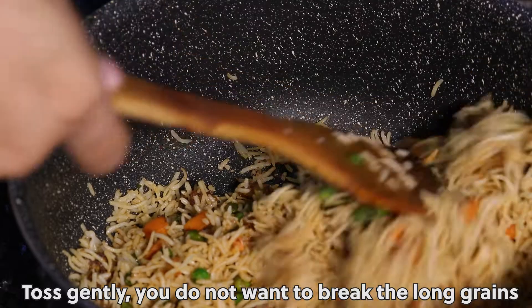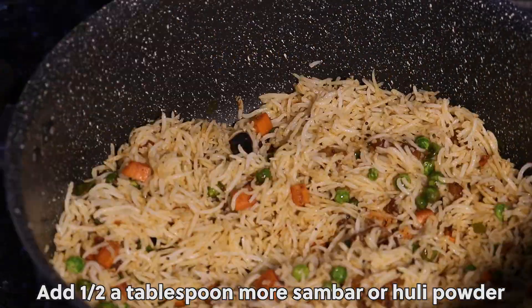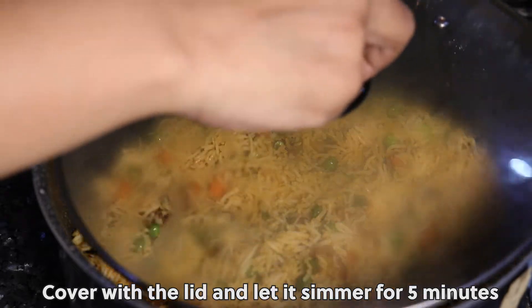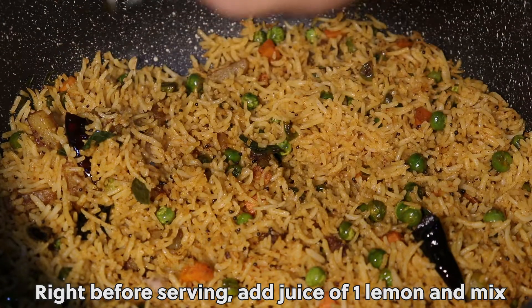Toss gently — you don't want to break the long grains. Add half a tablespoon more sambar or huli powder. Cover with the lid and let it simmer for 5 minutes. Right before serving, add the juice of 1 lemon and mix well.